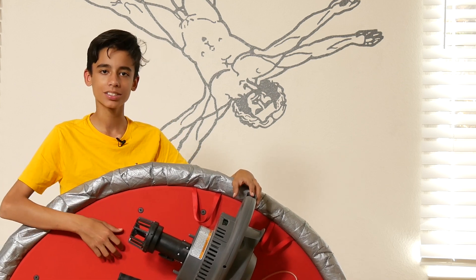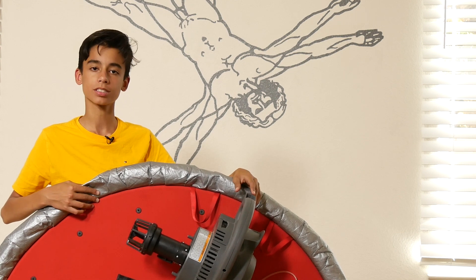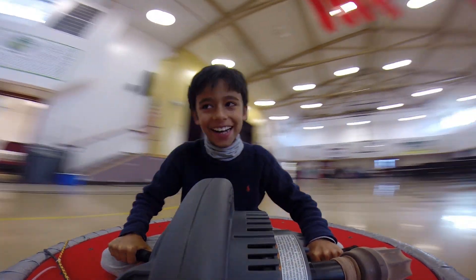This is our homemade hovercraft. We built it when I was in first grade. By then I'd wanted to build a hovercraft for some time already. So when we had to do a science project for school, I decided that mine definitely had to be a hovercraft.